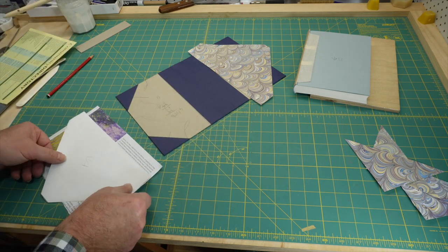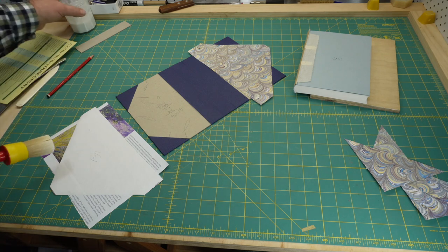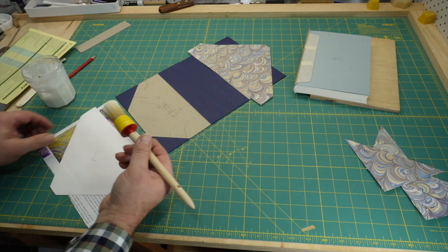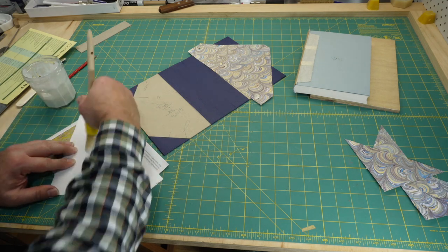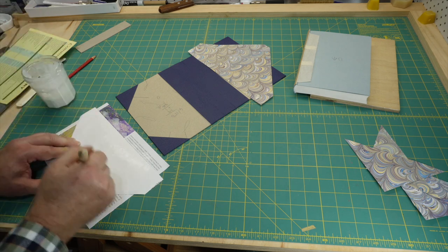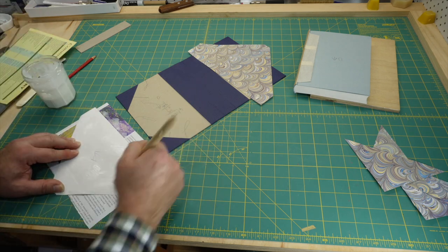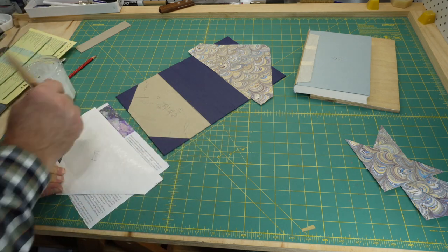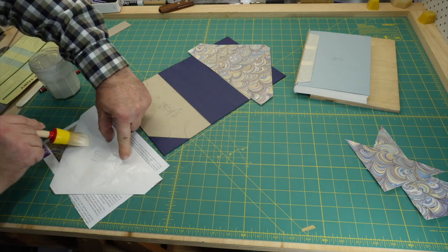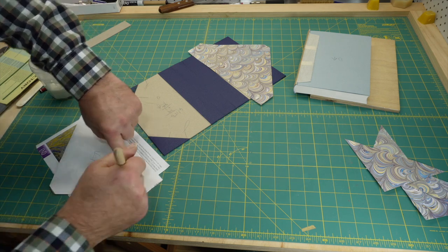I now glue out the paper and apply it to the case using the pencil registration marks as guides. I would highly recommend using mix the first few times you do this step — once you get the hang of it, it's fairly easy. If you apply the paper and it doesn't cover the prick marks, you know the problem: the paper was cut too short. There's no satisfactory fix for this, so take the paper off and cut a new piece.